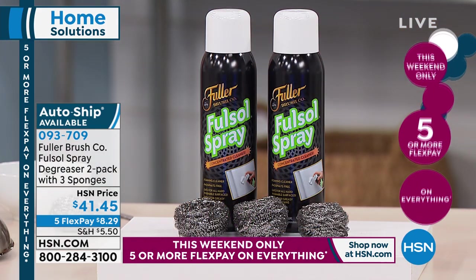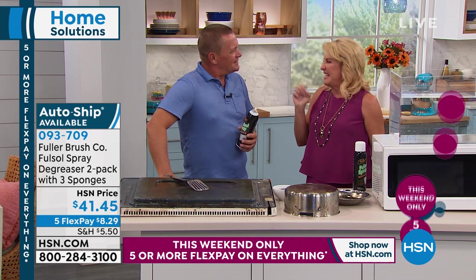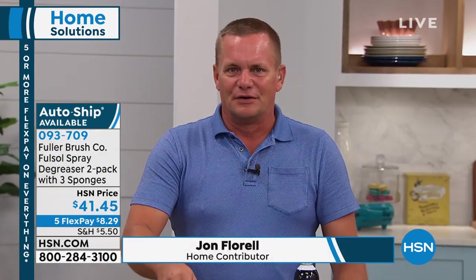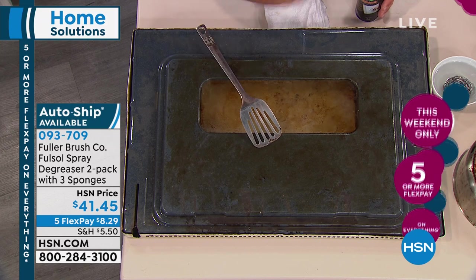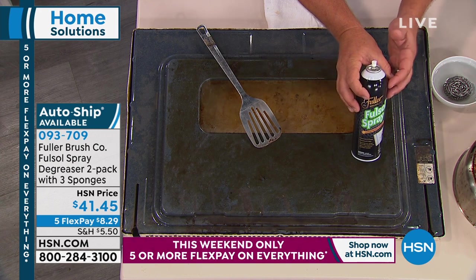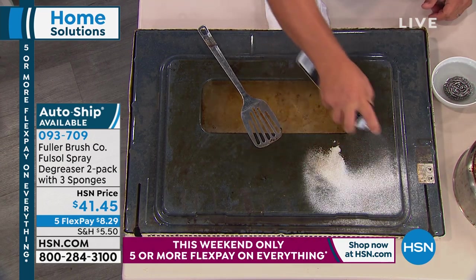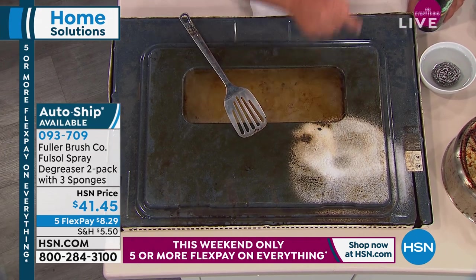John has joined me to degunk our home. You know, you think of all the places around the house where you have grease and grime. Think of the inside of your oven door. Most people think of an oven cleaner as one of those really harsh chemical cleaners. Well, FullSol has been around for over 80 years. This is one of Fuller Brush's flagship cleaning products, and we've put it in an aerosol can. This is a two-can set that lasts forever because you only use a little bit. It foams up upon contact and immediately goes to work breaking down grease and grime.